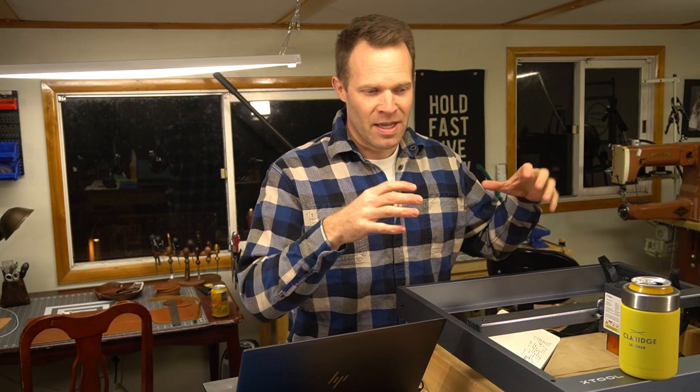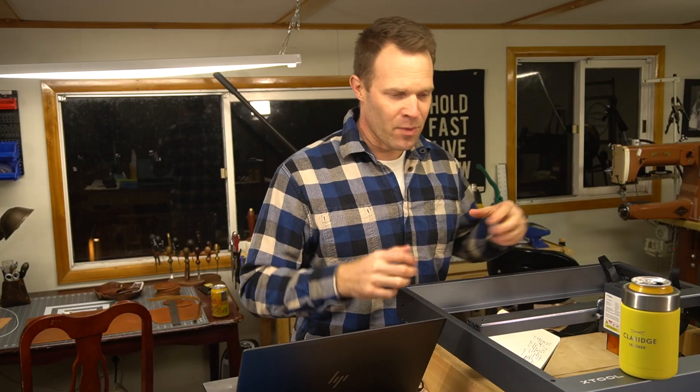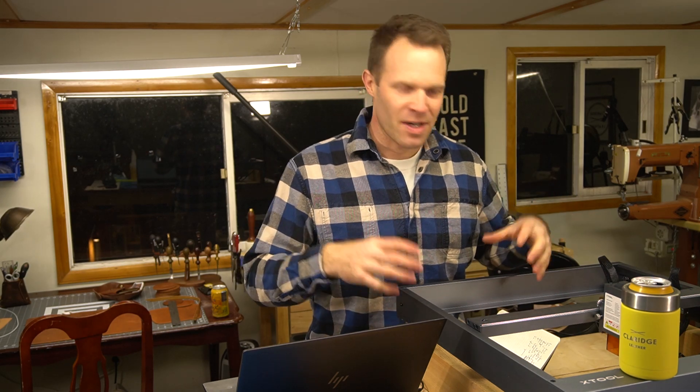I have an Xtool D1 — it's a 10-watt diode laser. What I want to really focus on in this video is whether it's a practical tool for us in the leather shop: what it's good for and what it's not good for.